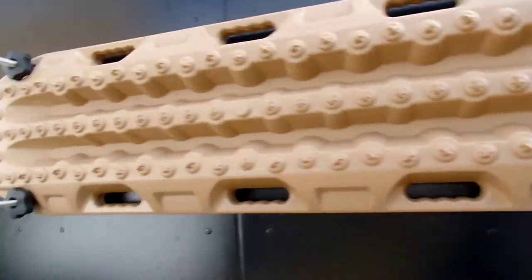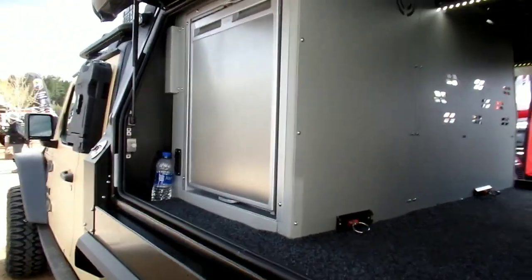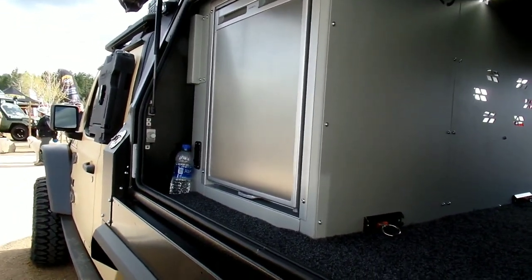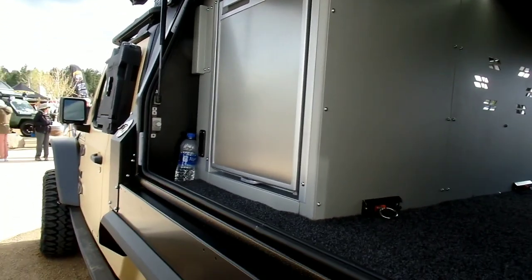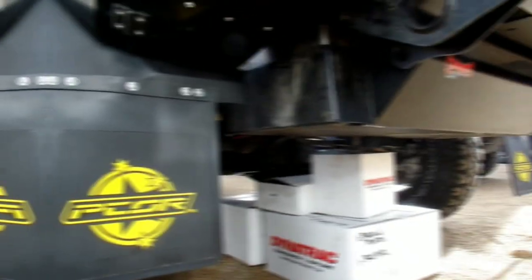Just wide open cargo area. I'd own this — I wouldn't want the price tag, but I'd own it. It has a regular fridge. I ran a regular fridge like that in my pickup last year and I was fine with it. Definitely, just a regular RV fridge. It worked fine.